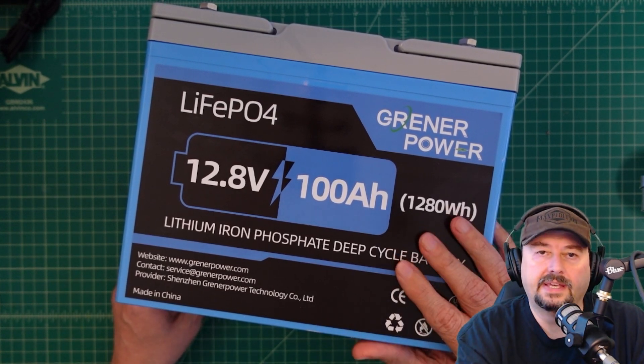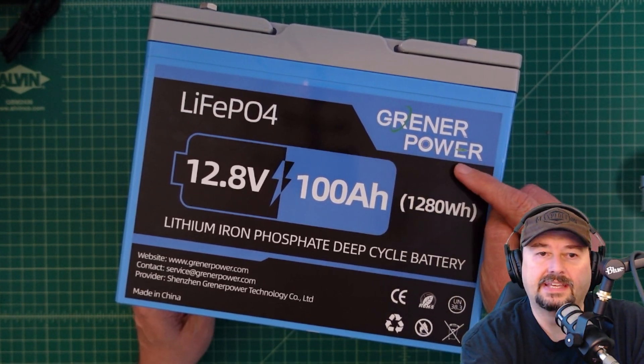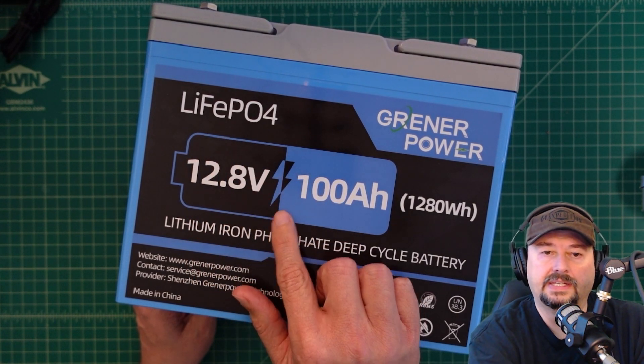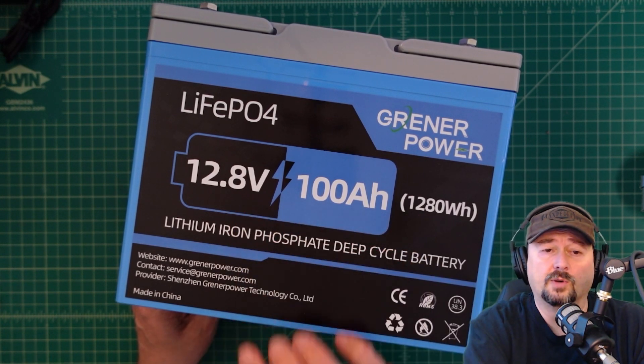Alright folks, so here we have a new battery. It is the Greener Power — or Grenner Power, I'm not sure how you say that — but it's a lithium-iron phosphate battery. It is 100 amp hours, which is 1,280 watt hours, and this is a 12.8 volt battery.